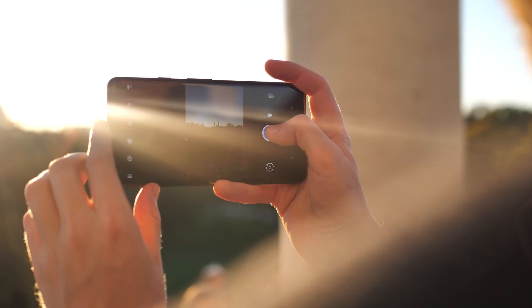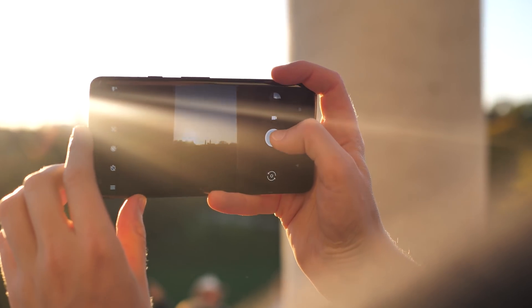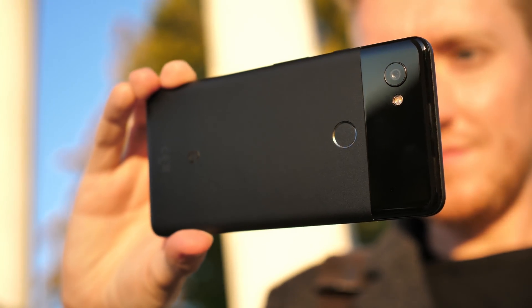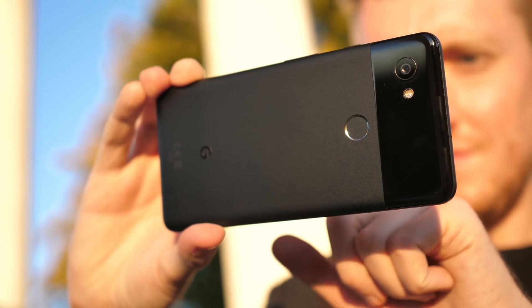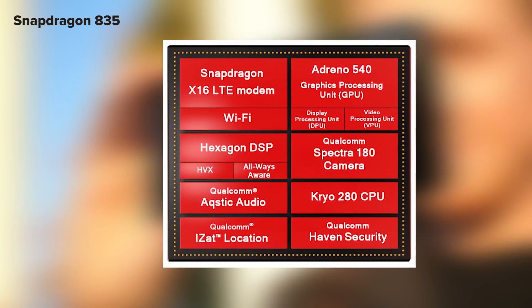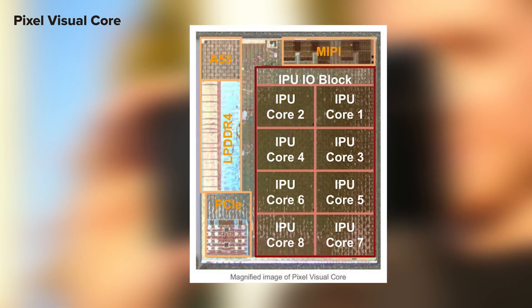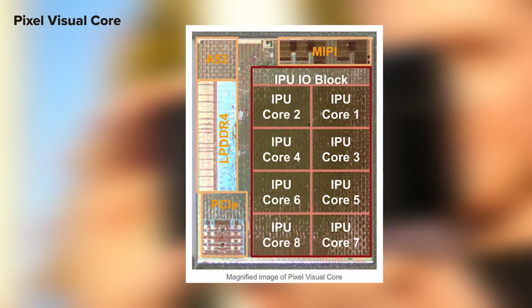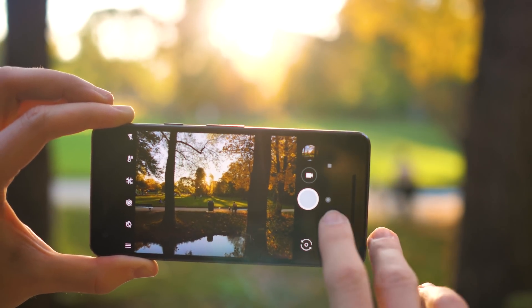The Pixel Visual Core is a physical chip — an 8-core processor that lives on your Pixel 2 or Pixel 2 XL circuit board, separate from the main system on a chip, the Qualcomm Snapdragon 835. The 835 includes a CPU, GPU, cellular radios, and a bunch of other stuff. The Visual Core is a separate image processing unit, or IPU, and its sole purpose right now is to run Google's HDR Plus image processing algorithms on the Pixel 2's camera.